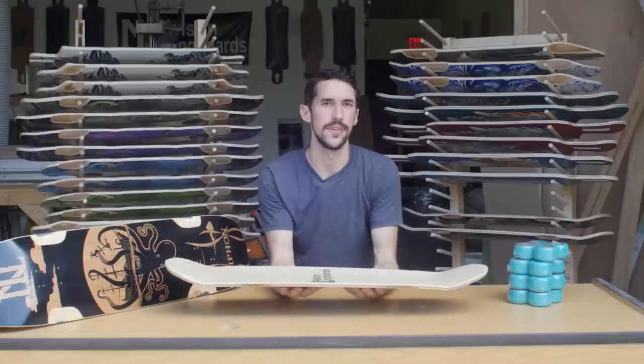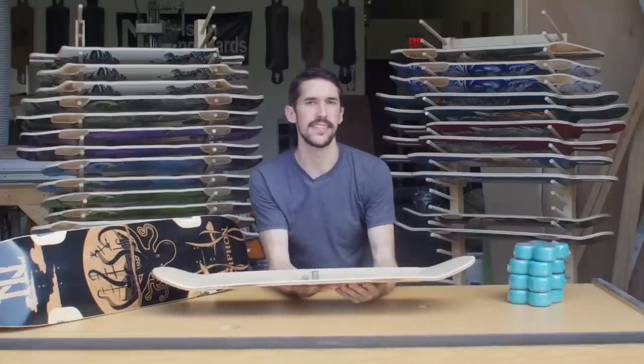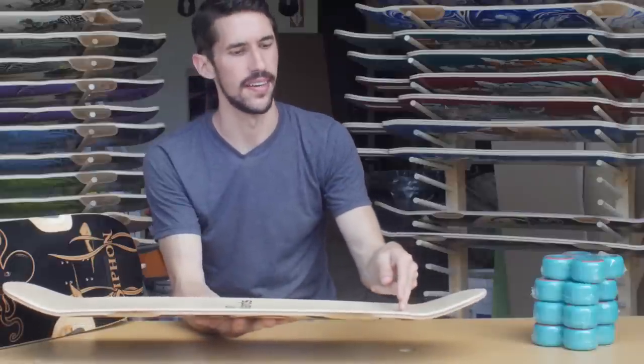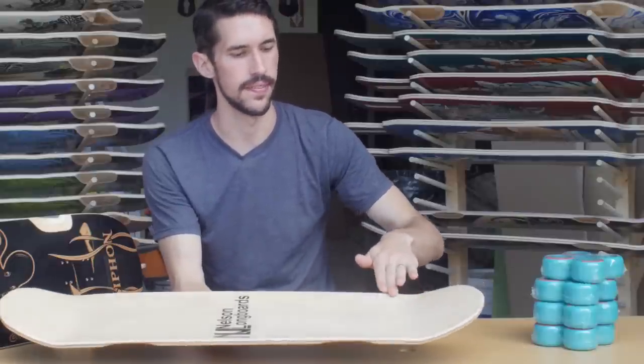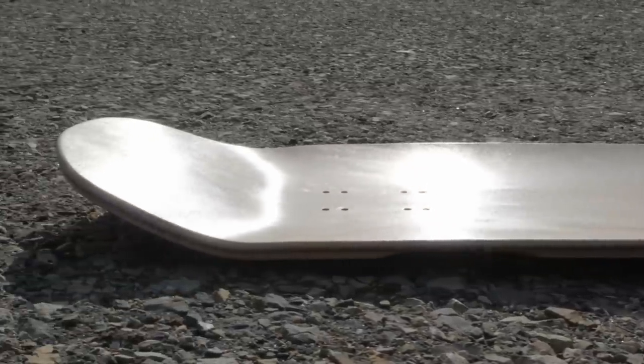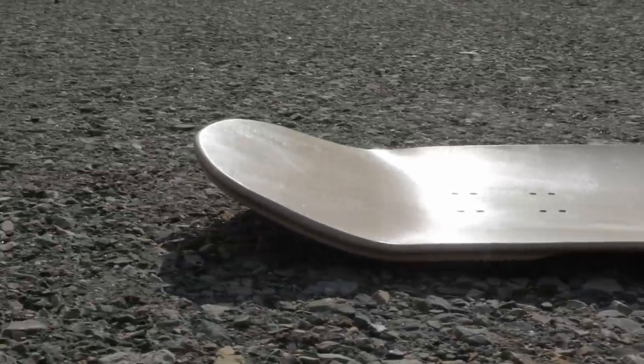Last up, we have the Siphon. It comes in a 35 and 38-inch length. It's a no-frills double-kick for all-around riding, and it has some unique features — mainly, the Serial Bull concave. The kicktail transition starts around here, and on most boards it would be completely flat. But on the Siphon, the concave continues until it meets the kicktail, giving you a 270-degree pocket frame. That pocket's there to make sure that the board can handle any type of riding that a longboarder would do.